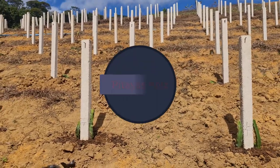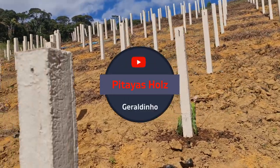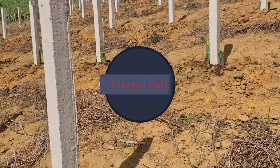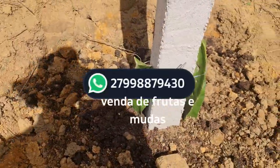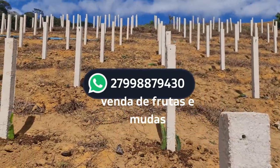Hello guys, today is the beginning of the planting — the great day of starting to plant the pitaias of this new project here.